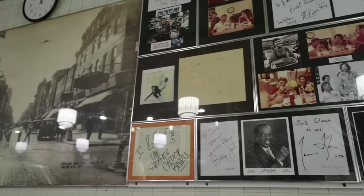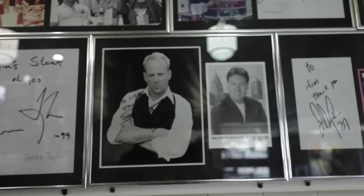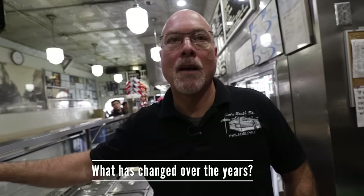This is Jim's at 4th and South Street. We're known as Jim's Steaks, a famous steak and hoagie shop in Philadelphia — been here since 1976. What has changed over the years? Not much. We're a lot busier now than when we first opened, but as far as changes to actual products or what we do here, nothing's really changed.